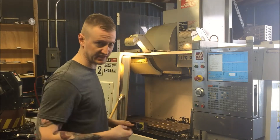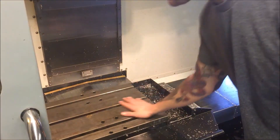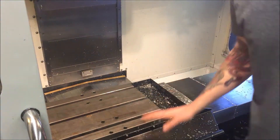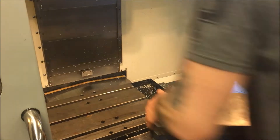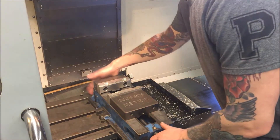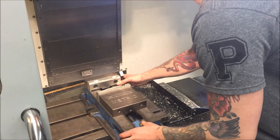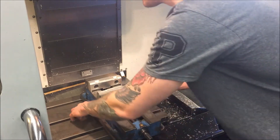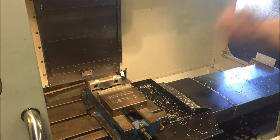We're going to take this and put it inside the machine. Make sure your table is nice and clean, nothing is on it. Take your vise and place it on — make sure when you put it in that the vise is not going to run into anything in the back. Line it up with one of the keyways, and the T-nuts go in.